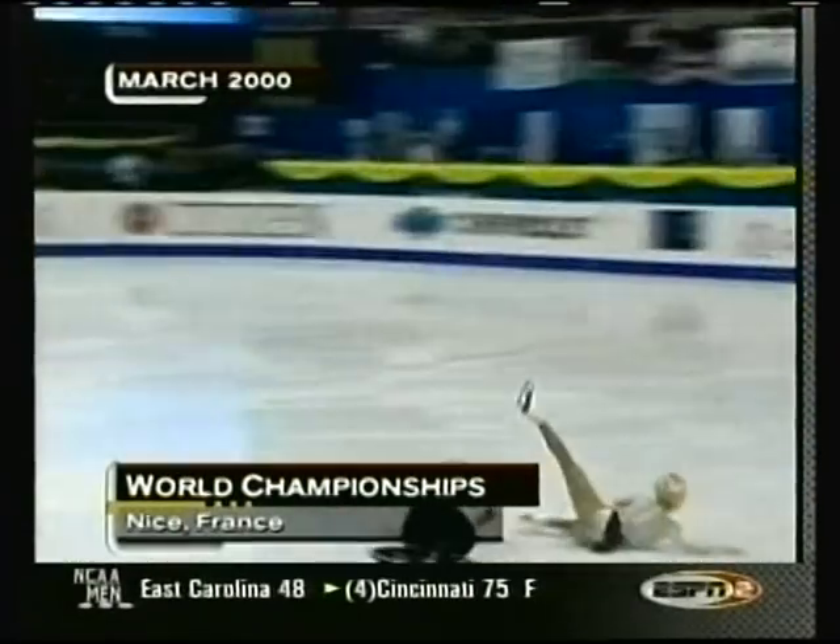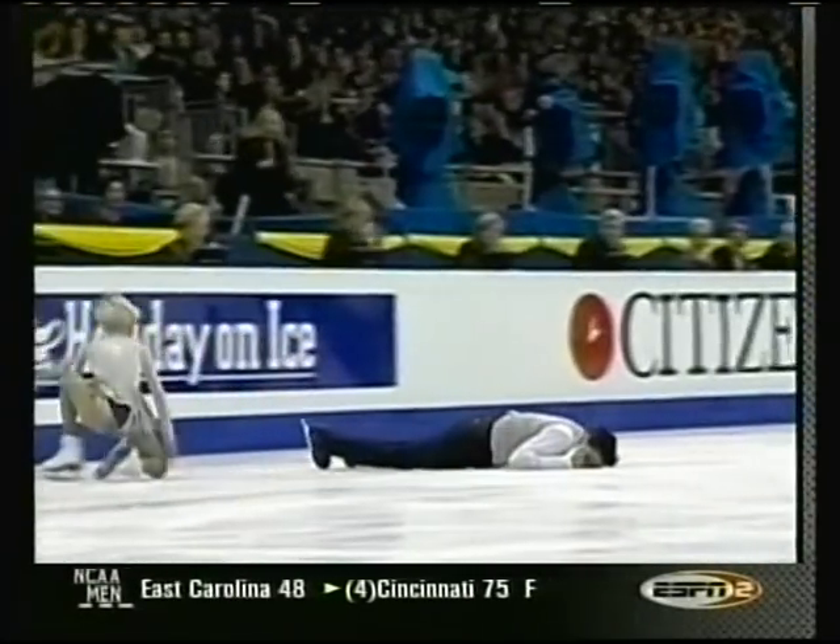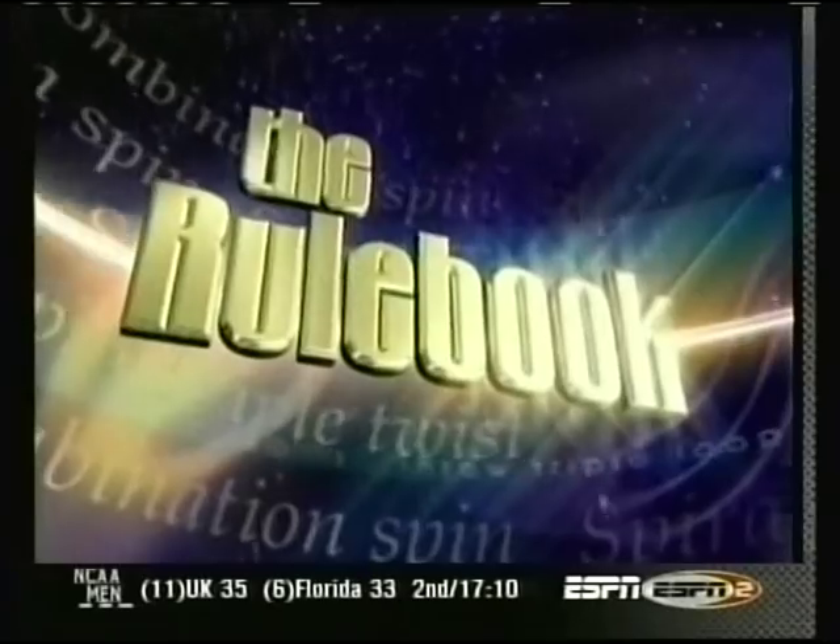Nasty, frightening fall at the 2000 Championships in Nice. He'll be out on the ice with his new partner when we come back. But first, Dick Button takes a look at one aspect of the rulebook of figure skating.